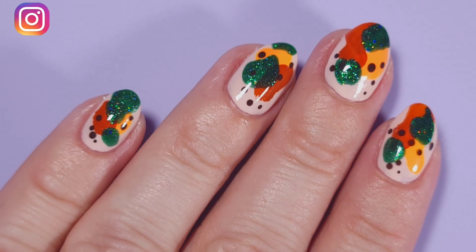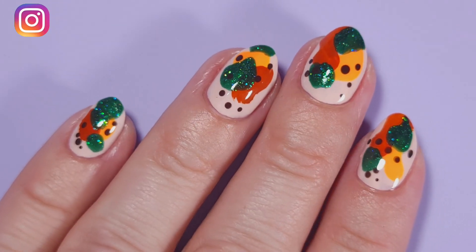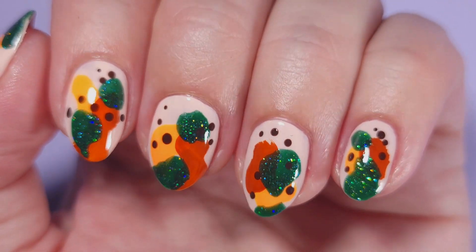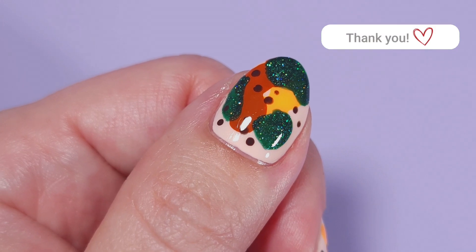Hi guys, it's Romina, welcome back to my channel. For today's video I'm gonna be doing this super easy and fast manicure for the fall. These are some of the colors that I got on my collection. If you like this video please give it a thumbs up, subscribe if you're new, and let's get started.